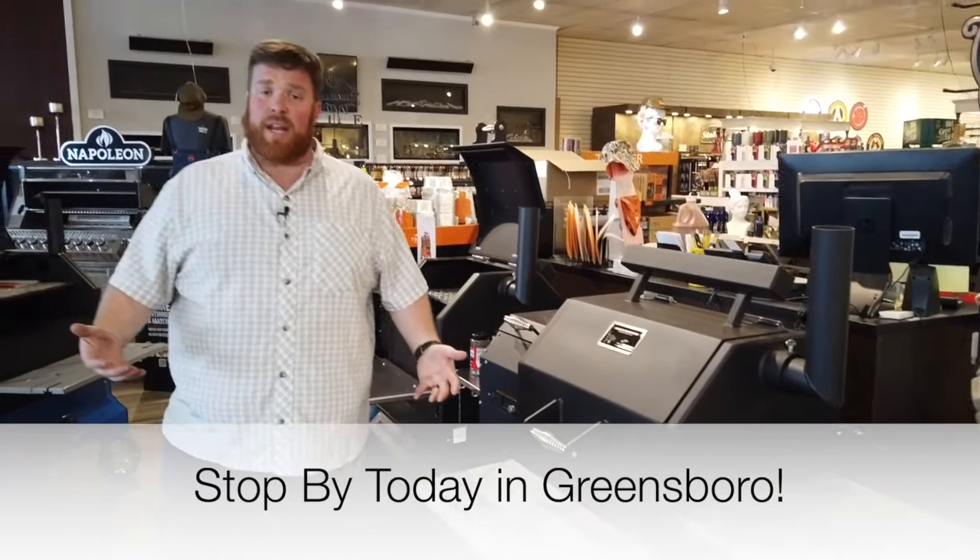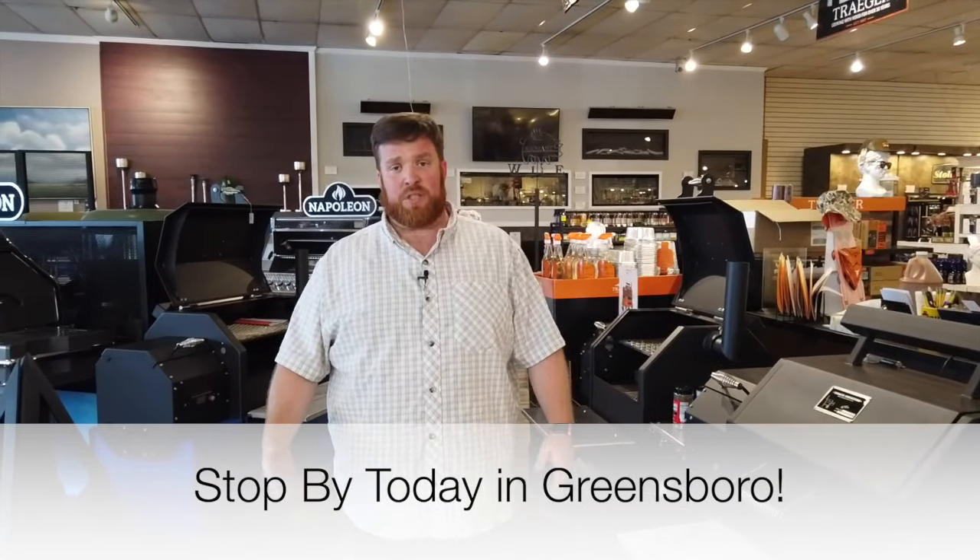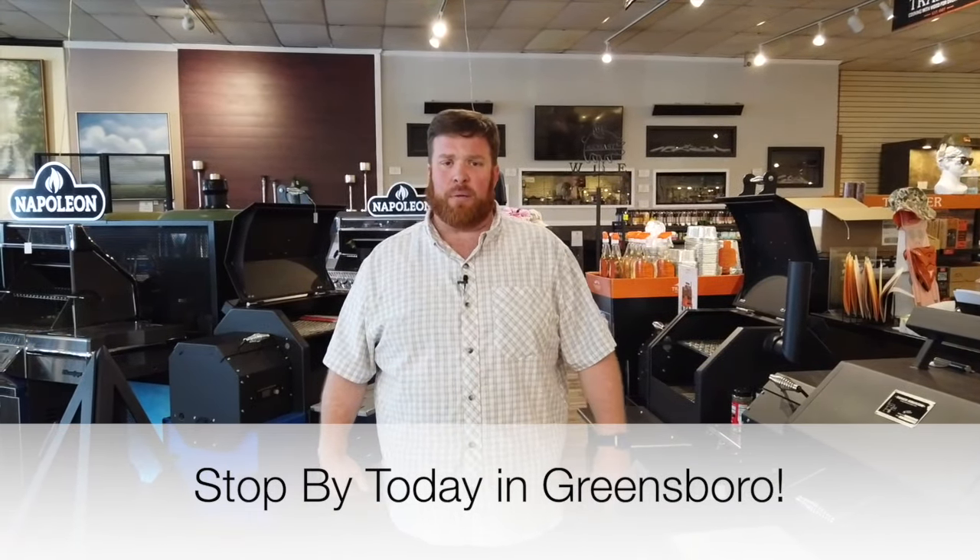We've got a bunch of different cart combinations and a bunch of different size options here at Fleet Plumber. Come in today and check out what we've got.